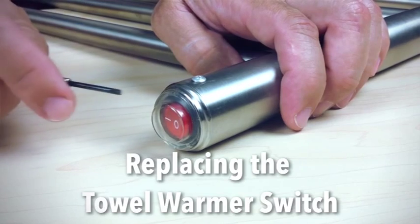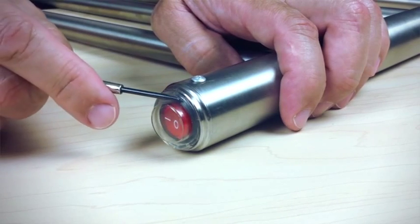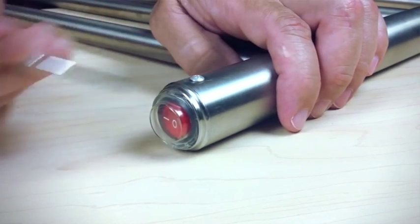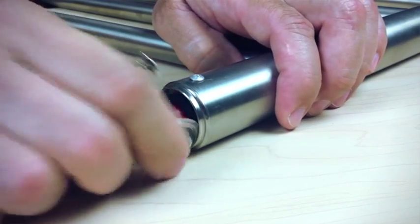Today we're going to be talking about removing and replacing the towel warmer switch. The first thing you need to do is get a small screwdriver and locate it between the metal ring and the clear rubber-ish cover over the switch. Stick it inside and that will allow you to pull the rubber cover off.